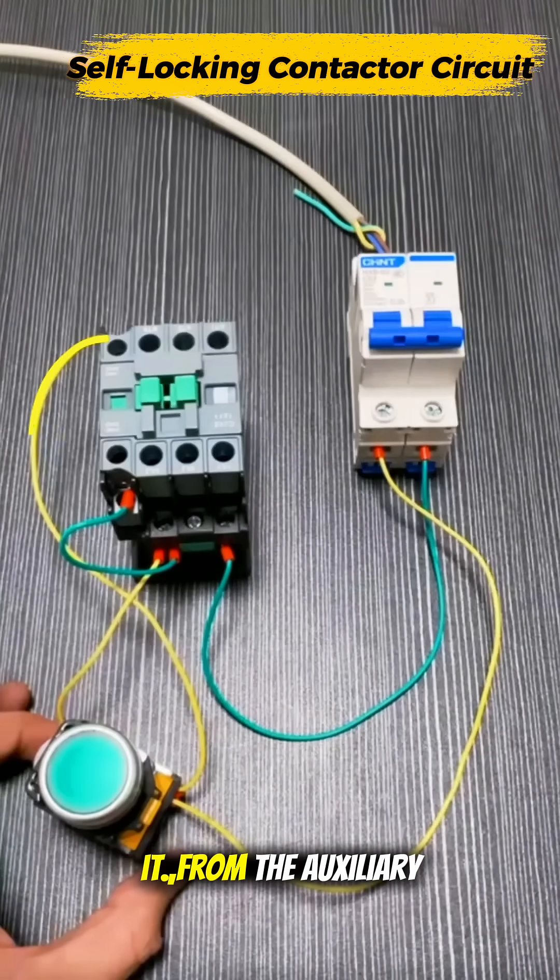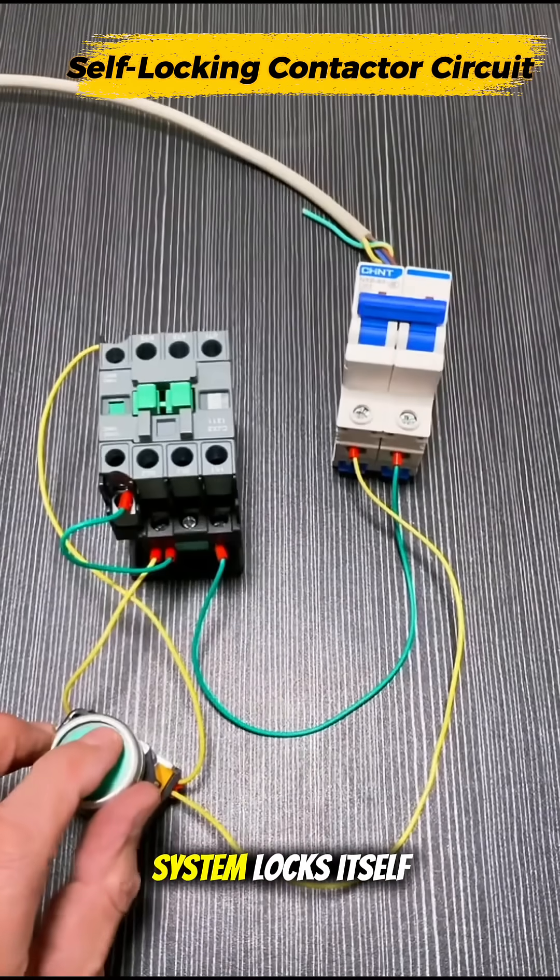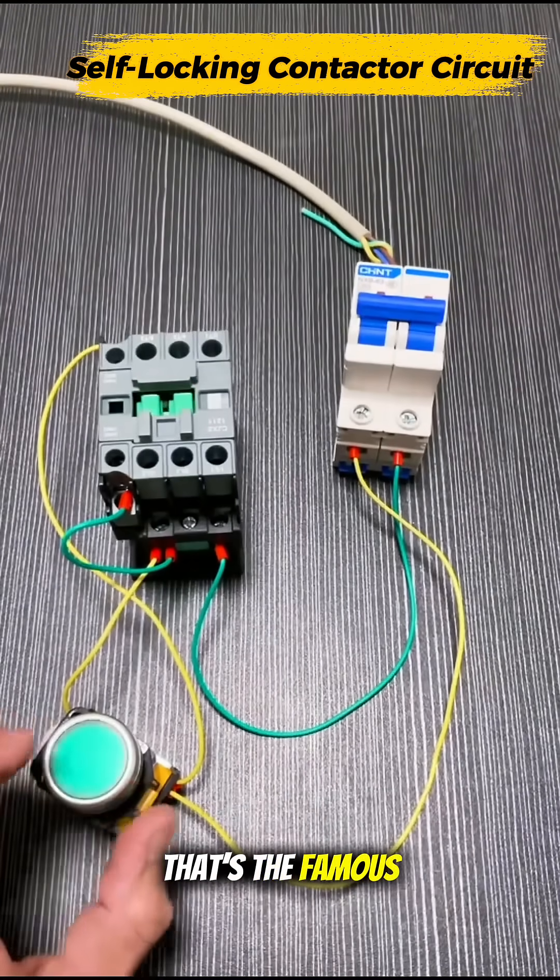Now let's upgrade it. From the auxiliary contact, bring terminal 14 to the live input and connect terminal 13 back to A2. Press the button once and the system locks itself on — that's the famous self-holding loop.